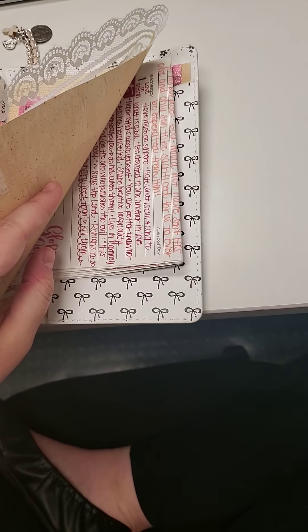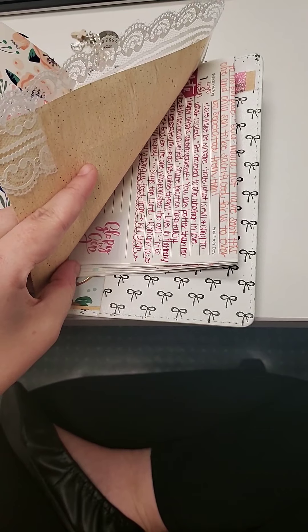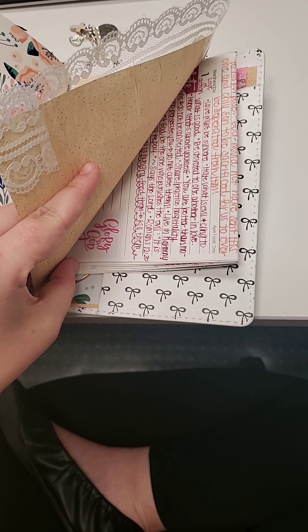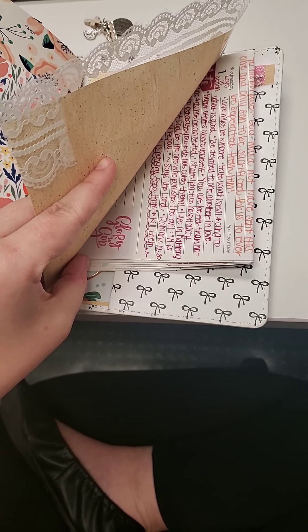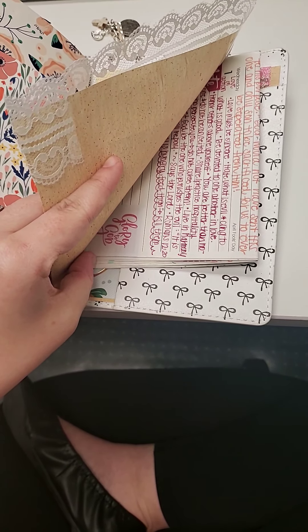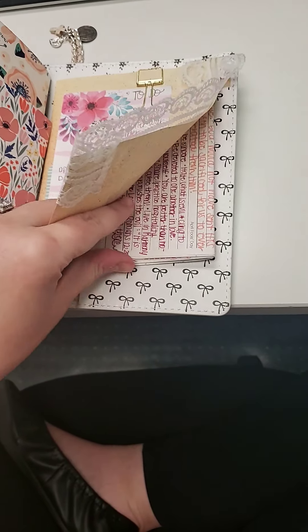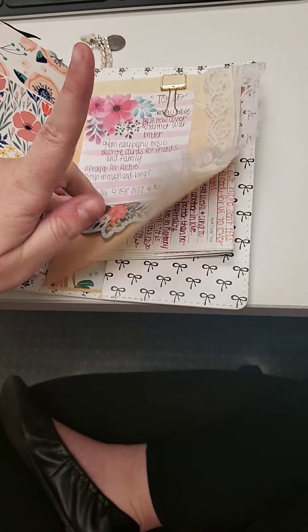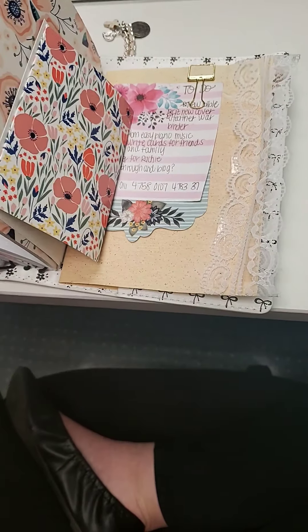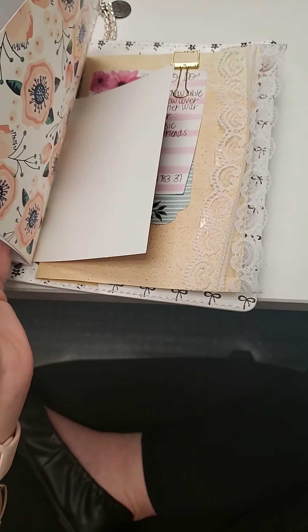And then I used a different gratitude journal and prayer journal before. It was a spiral — not a Happy Planner, but kind of like one. I can't believe I don't remember the brand. But I didn't want to just not include all of those things — I think maybe two months of every single day. So I wanted to include them somewhere in here, and I just put them in the back and then obviously decorated it.